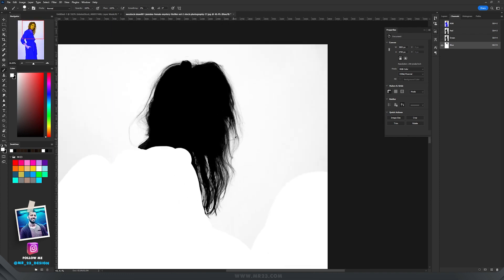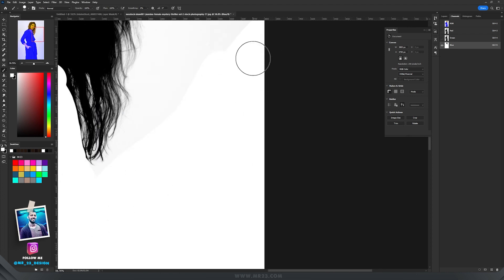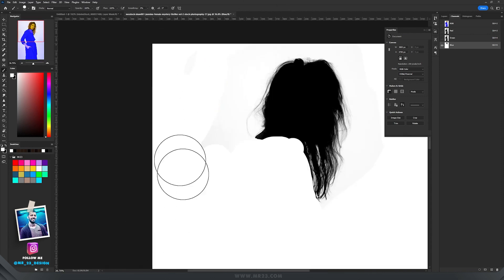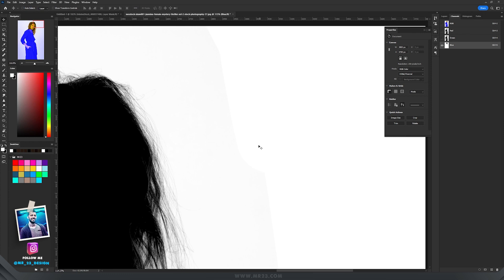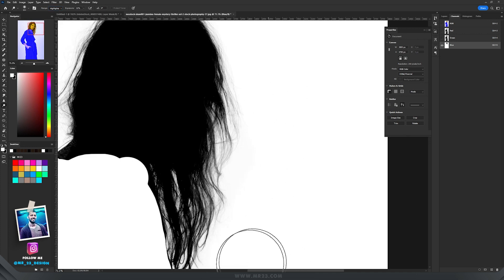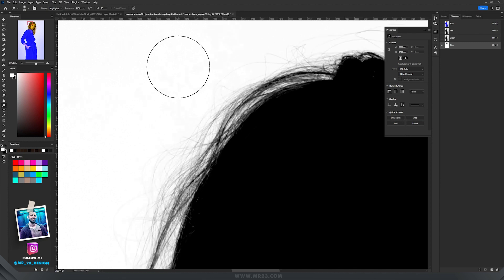You can see there's a difference between the white background and the background after applying the Levels adjustment, so we need to get rid of that. In my case it's a grayish-pink color. Take the Dodge tool, set the Range to Highlights, and paint on those areas — they will go away.